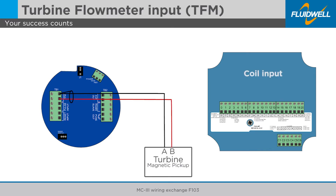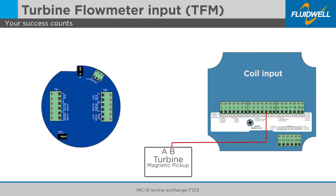Disconnect the positive flow meter wire from the MC3 and connect it to terminal 11 of the F103. Disconnect the negative flow meter wire from the MC3 and connect it to terminal 10 of the F103. Connect the cable shield to terminal 9.